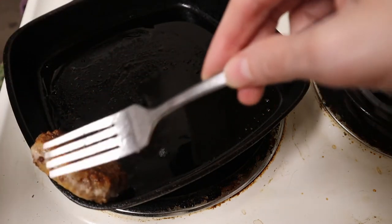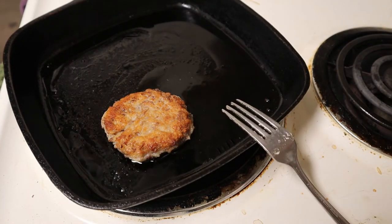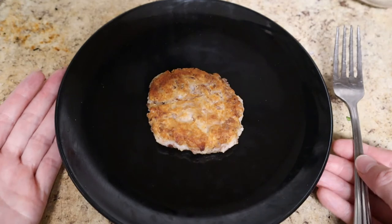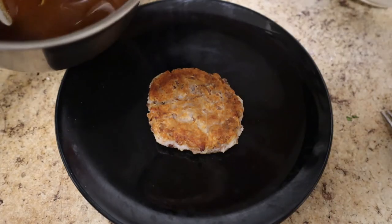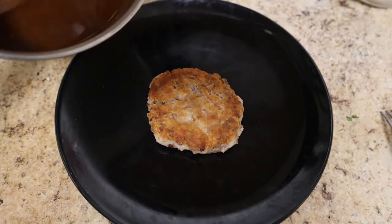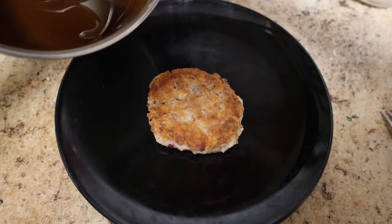That side's nice and crisp, and this side also looks nice and crisp, so I'm going to call that done. Let's serve it up. You could eat it just by itself, or if you had the time, you could make this Cajun roux — it is just three ingredients: flour, oil, and salt. You don't add the salt when you make the roux, but I added it after the fact.